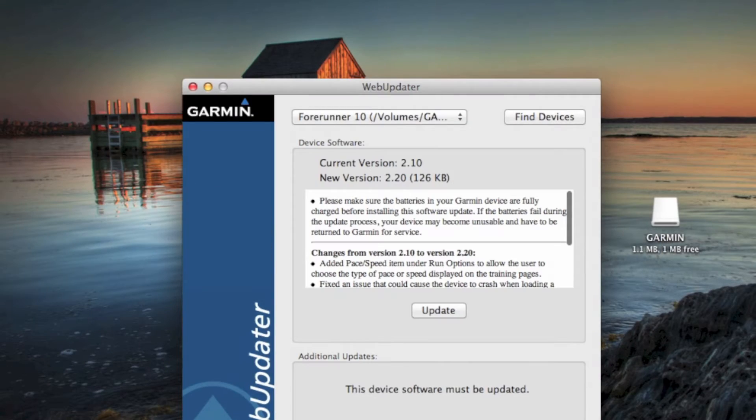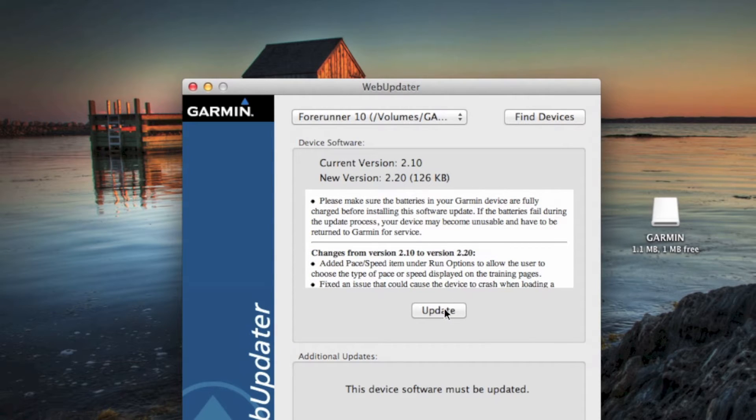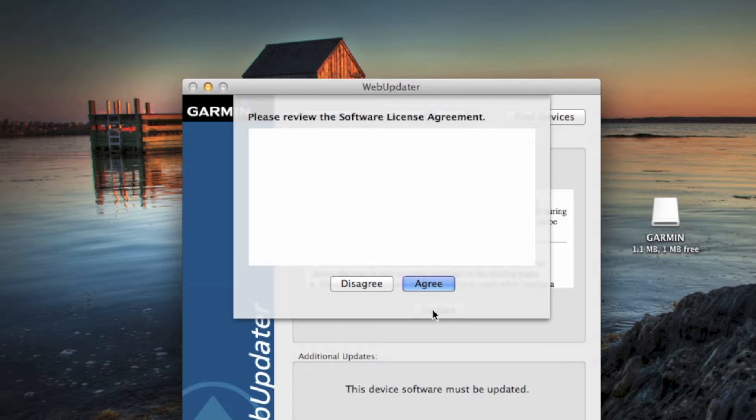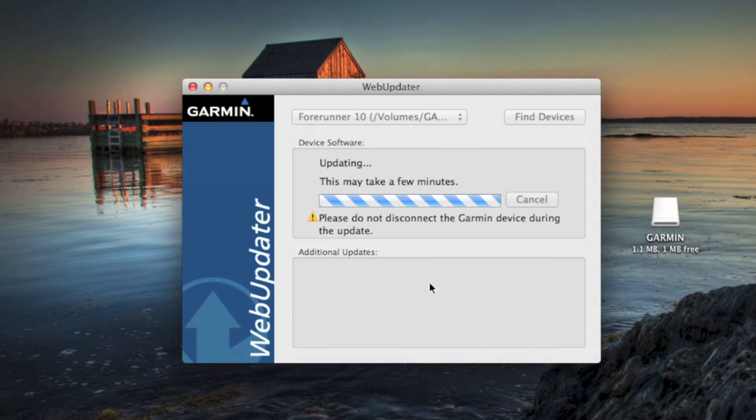We'll be using Garmin Web Updater to fetch the latest firmware. If there's one available, we can read what the changes are from the last version of the firmware. Once we're happy, we're going to click on the update and accept the license agreement.